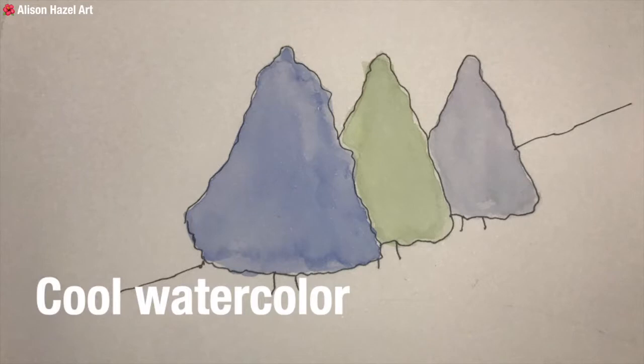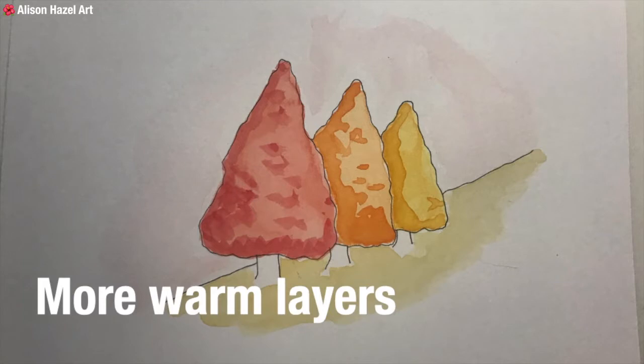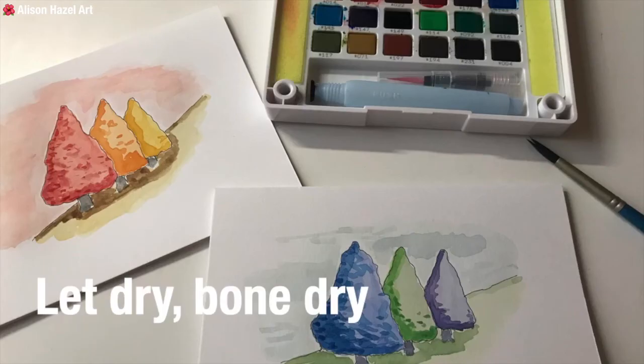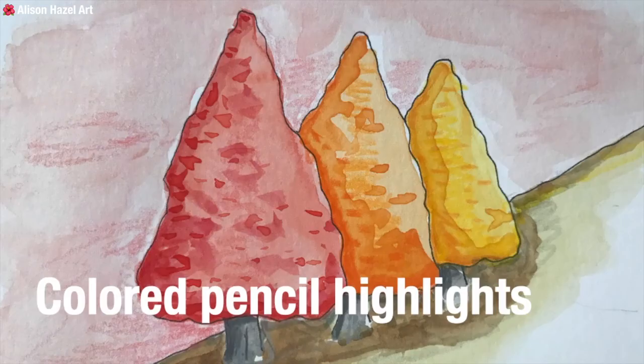For the warm painting, I have the tree in the foreground in red, because red is at the end of the spectrum, and then orange and yellow. With the cool ones I have blue coming forward, green and lilac in the back. After they were both bone dry, I added more intense watercolour to the underside of the trees. I added the sky and foreground, still keeping within the colour palettes I had chosen. I let it dry completely, then using coloured pencils in the same warm and cool palettes I enhanced the depths and shadows in the grove.